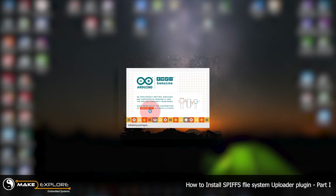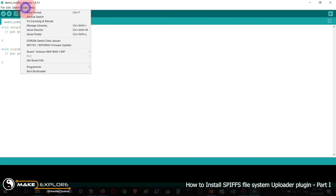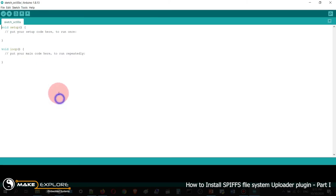Open the Arduino IDE. To verify it is correctly installed, go to Tools and you can find the option ESP8266 Sketch Data Upload here. If the plugin was successfully installed, you will find this option in the Tools menu.